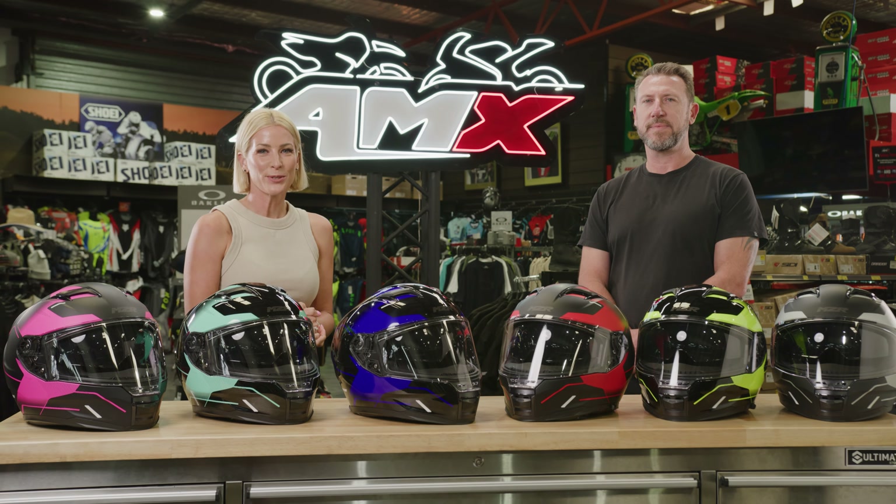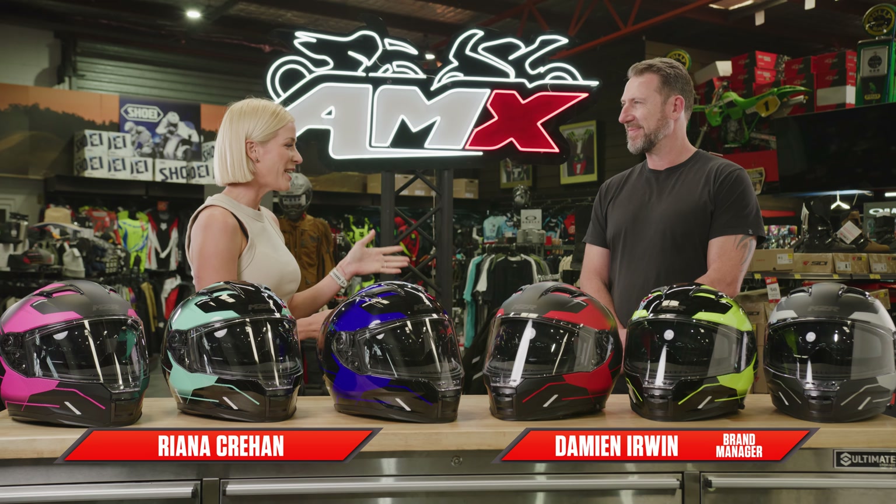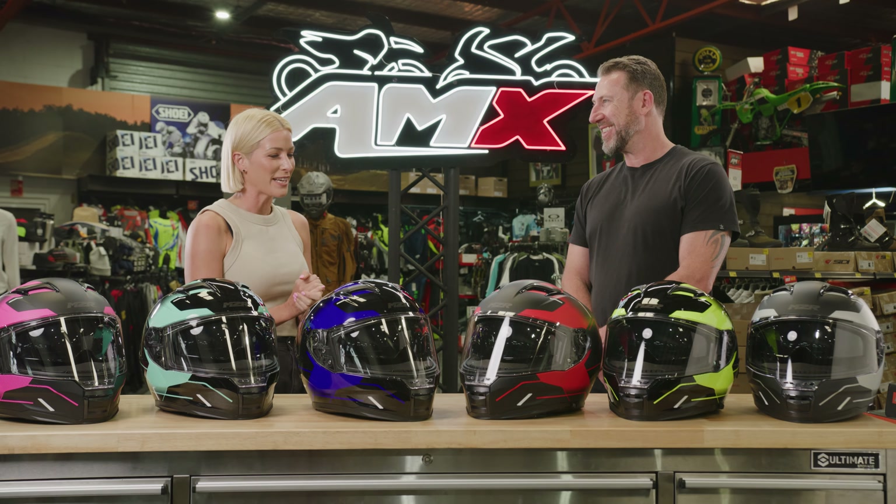Hi everyone, welcome to the AMX Superstore's Product Insight. I'm Rihanna Crean and I'm joined by our brand manager from M2R, Damien Irwin. Damien, this colour range looks very, very cool. Tell me about the Sabre helmet.